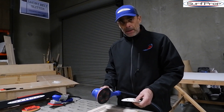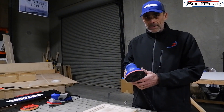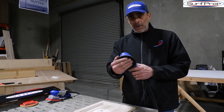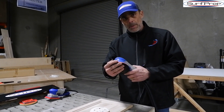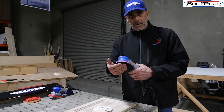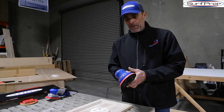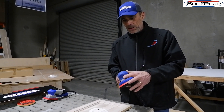We want you to sand less and use less sandpaper. Invest in this tool once, invest in this backup pad once — take care of your tools. You might need a new backup pad over time as the hooks wear out, so you get a new one.